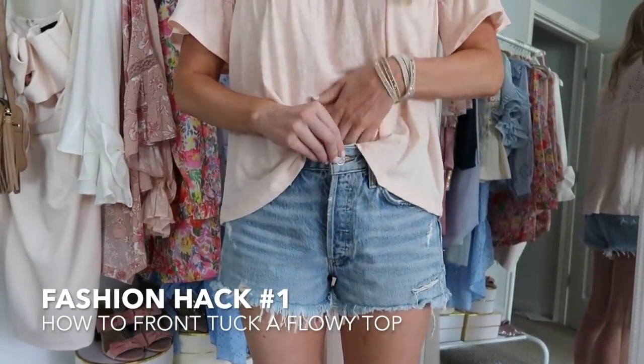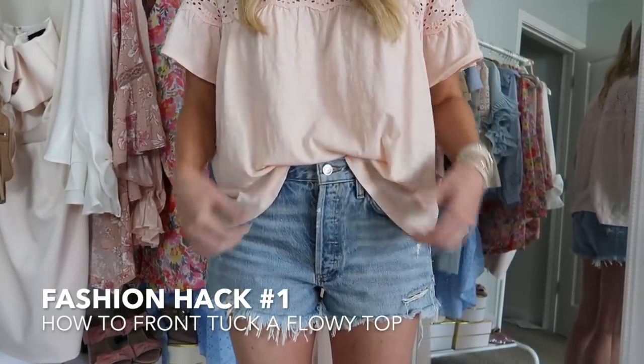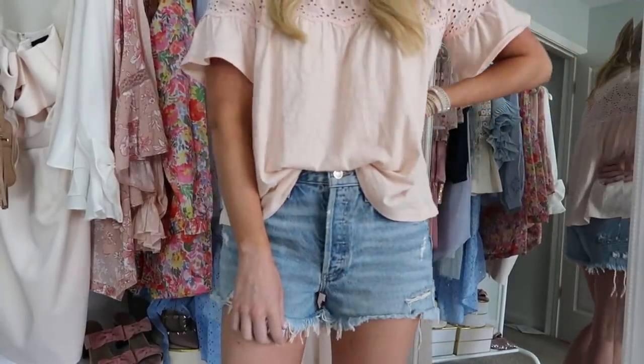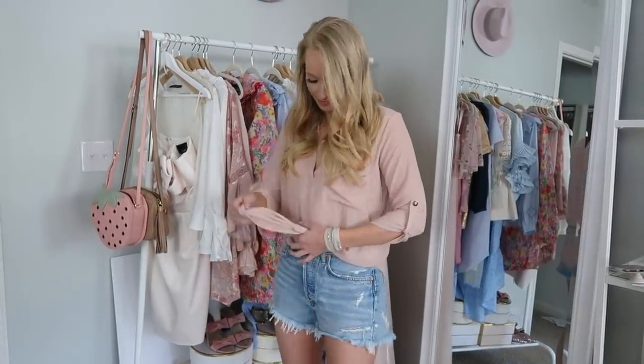When doing a front tuck, my biggest tip is to take the center edge of your top and then tuck that into the center of your shorts. Then from there you can pull and roll the sides of your top to your preference. Just know it won't look the exact same or perfect every single time you do it, and I think that's the beauty of a front tuck — it just looks effortless.